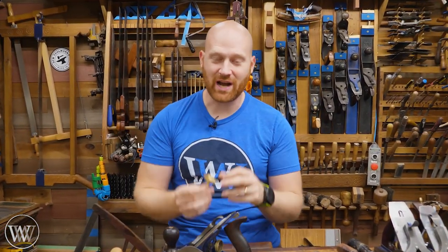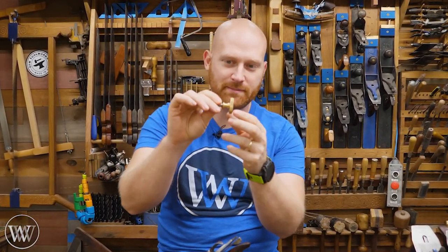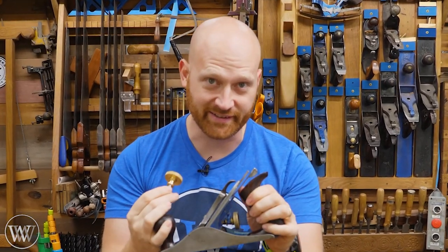Hey y'all, I'm James Wright, and welcome to my shop. Today we are going to be looking at the depth adjuster fine-tuned knob, and how exactly do you fit it in here?